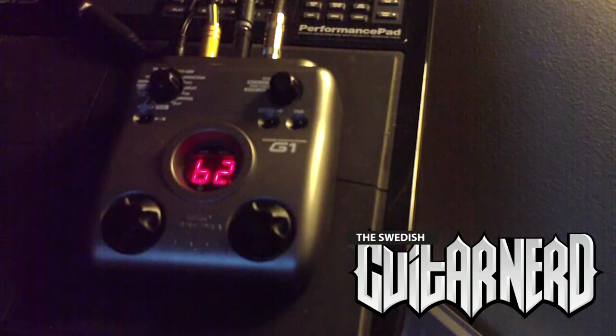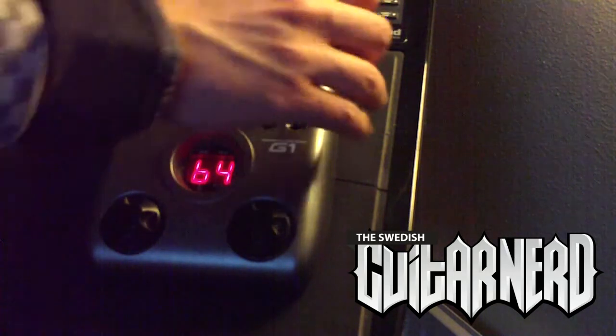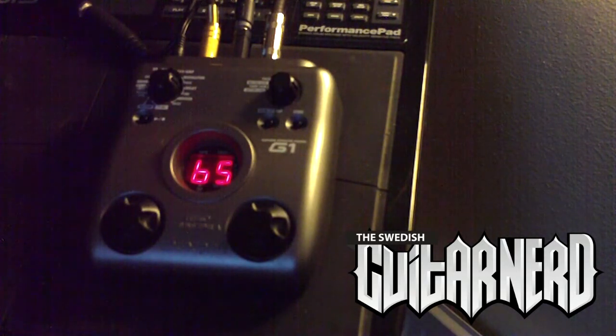Okay, number two — yeah, that's even more extreme. I think it goes two octaves up. Okay, number three — hmm, that was more subtle. Number four — okay, that's a more extreme detuning. It's almost like the guitar is dying.